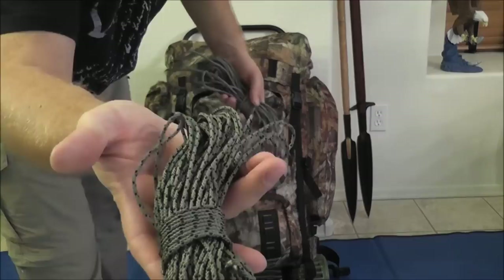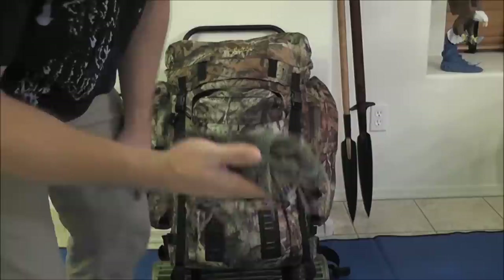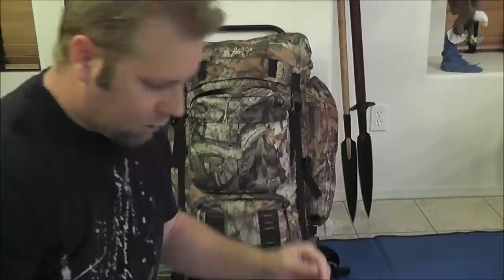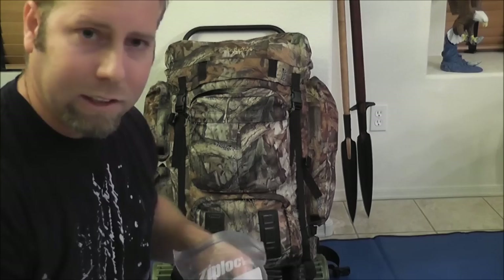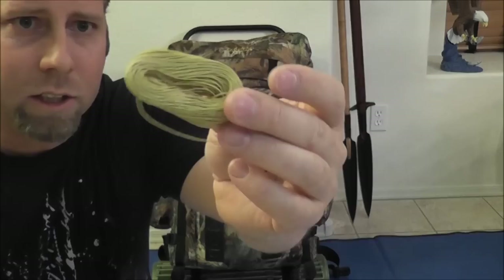I've got some cordage — this is just some County Comm cordage, about 75 feet. And I've got about 45 to 50 feet of paracord here. So those are my two main pieces of cordage. I've also got a survival mirror, some shock cord, a real spoon and a real fork — I'm carrying separates versus a spork. Some lithium AA batteries, and besides what's in my flashlights, that's all I carry. Here's some waxed sewing twine for heavy-duty tarps, tents, and stuff like that — there's either 50 or 100 feet; there's a lot there.